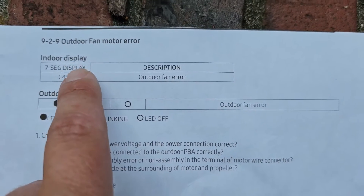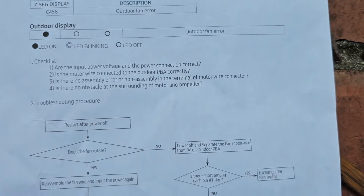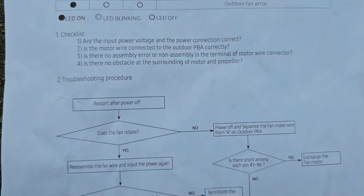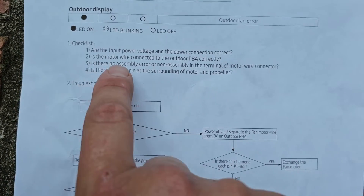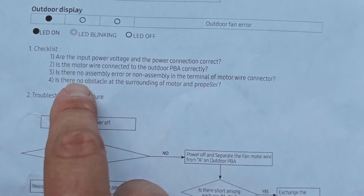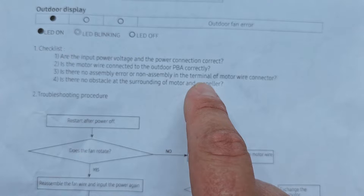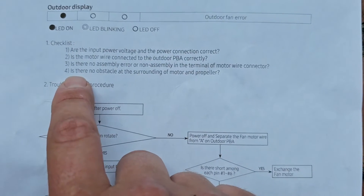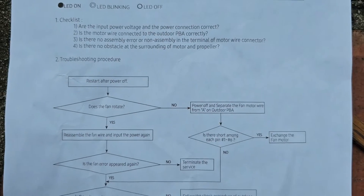C458 — outdoor fan error. That's the description. Checklist: Are the input power voltage and power connections correct? Is the motor wire connected to the outdoor PBA correctly? Is there no assembly error or non-assembly in the terminal of the motor wire connector? Is there no obstacle at the surrounding of the motor and propeller?